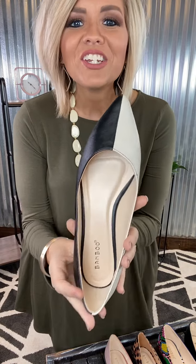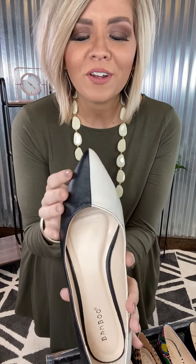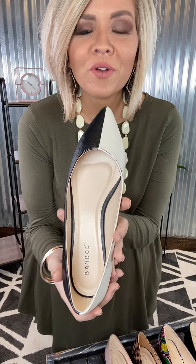Hey ladies, we've got new flats. Are you ready for these bad boys? Because I've got a little collection for you. Check out these sweet ones with your ivory and your black — such a great little combo. They literally go with all of the things.